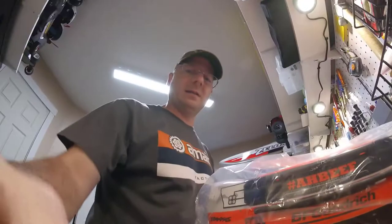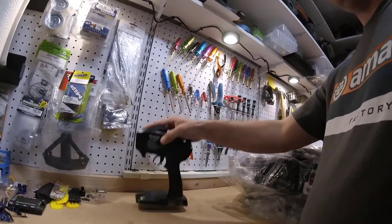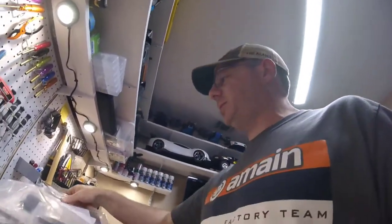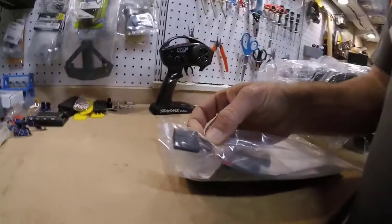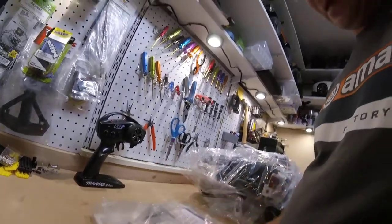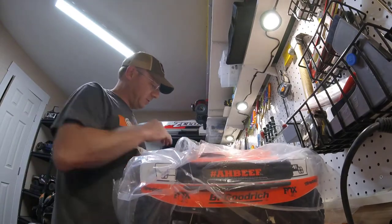All right, let's take a look at this thing here. Usual standard fare for Traxxas — you got the TQI transmitter, it's Bluetooth enabled. It does not have the link module in there, but you can buy that separately, or buy one and switch it back and forth between transmitters. Typical bag of Traxxas tools, foam for the batteries, and this little thing here — that's for if you're using one 4S battery. Typical owner's manual, a few tools. But let's take a look at the truck — this is what we're all here for anyway.